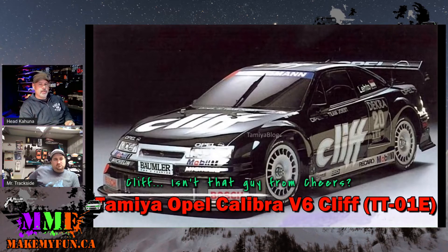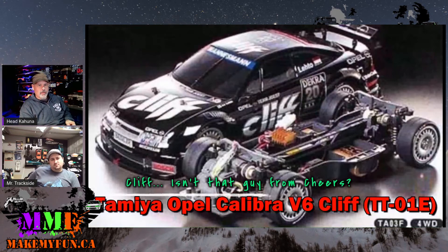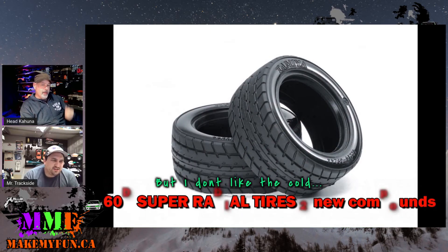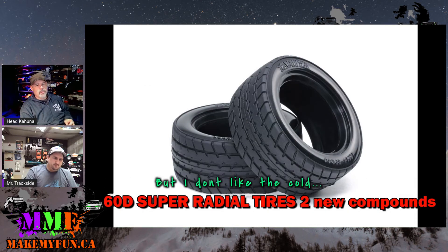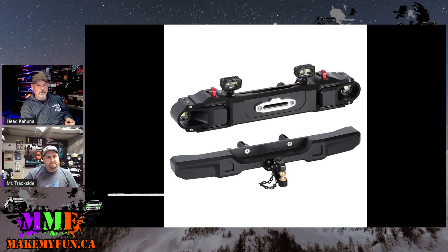Tamiya is re-releasing the Opal body — it used to be out on the TA-03E, and now they've re-released it on a TTO-1 chassis. They've also released two new compounds of their M-series tires: a super soft one and a hard one, both intended for outside on asphalt. The soft one is for running in cold weather, and the harder one for extreme heat so it lasts longer.